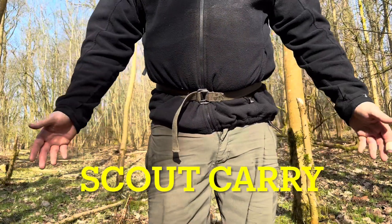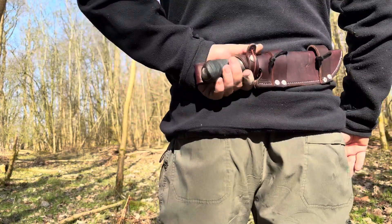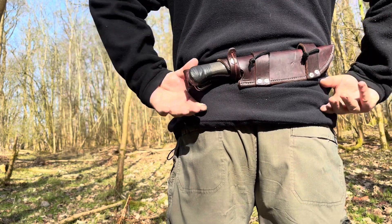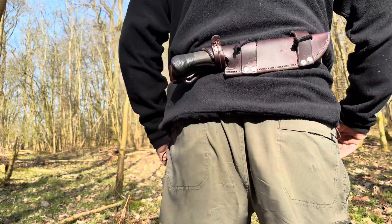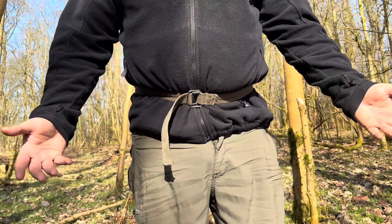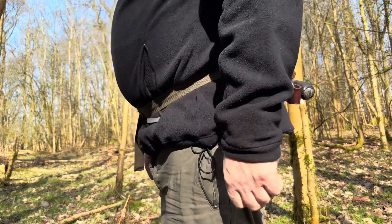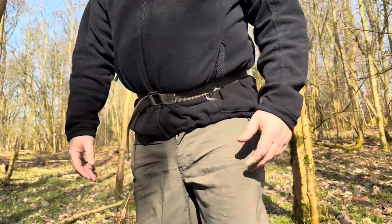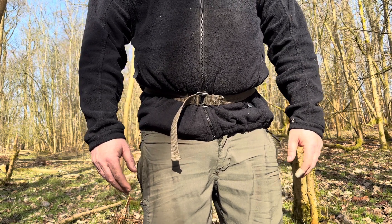The next method is the scout carry, carried to the rear — I've seen it in the film 'The Hunted.' To me, this is probably the most stupid idea I've come across for carrying a knife. It's okay maybe if you're in the military, a sniper lying on the ground, but apart from that I just think it's completely stupid, because it's one of the most dangerous ways of carrying a knife. When you take it out and try to re-sheath it, the first thing you do is cut your back. I would never recommend it.